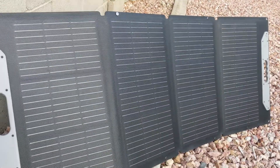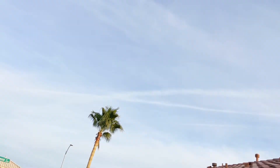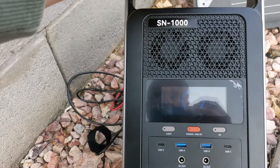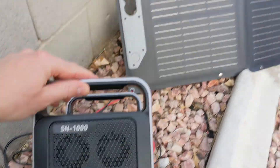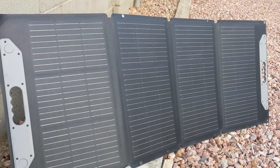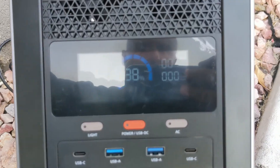This will fill up this power bank in good conditions — today was not perfect, still a little cloudy. But in good conditions, you're going to need two days with a 100-watt solar panel to charge this Alike SN1000 1,000-watt battery bank. Especially up in the mountains, solar is a lot more efficient. We have smog here in Vegas, and the smog definitely reduces the efficiency of the solar panel.